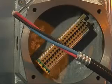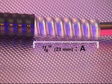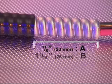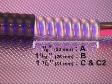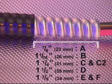That is plastic tape, strings, and so on. For the 711 and 713, remove a further 7/8 of an inch or 23mm of the outer sheath for A size cable glands; 1 and 1/16 of an inch or 26mm of the outer cable sheath for B size cable glands; 1 and a quarter inches or 31mm for C and C2 size cable glands; 1 and a half inches or 34mm for E and F size cable glands.